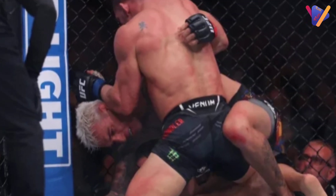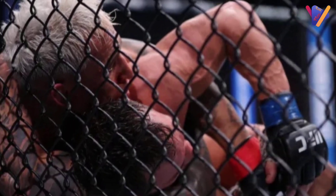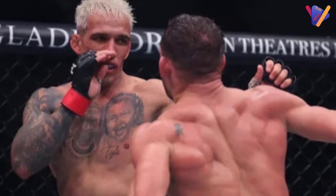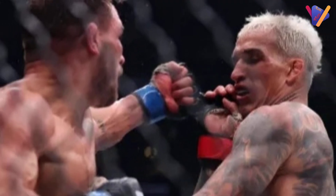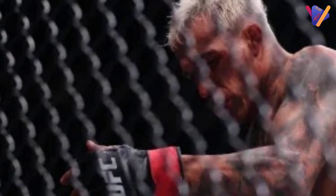Round one of the UFC 309 co-main event begins and Charles Oliveira throws a front kick to start things off. He misses with a follow-up body kick. The crowd is chanting USA. Michael Chandler looks to close the distance. Oliveira circles and lands a low kick.